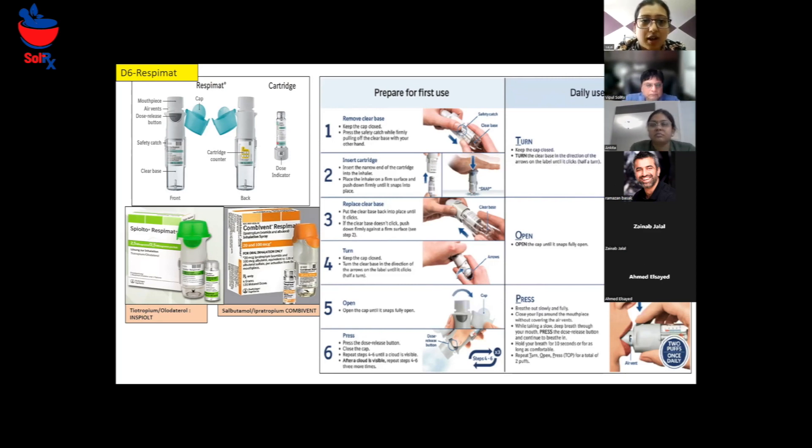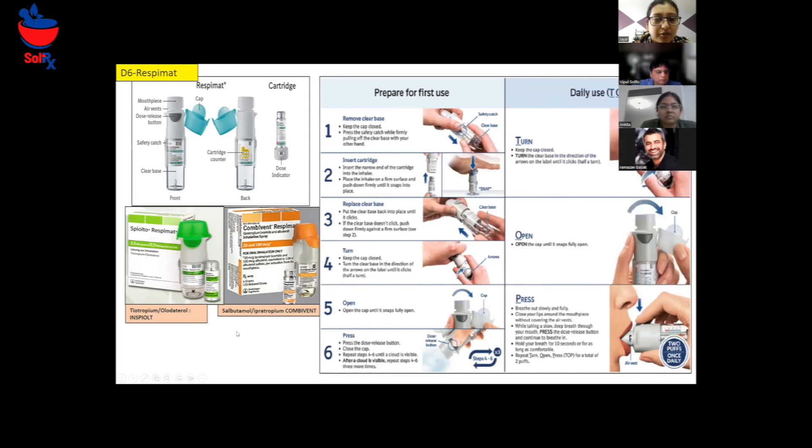Okay, so I will tell you first what ResPimet is. It has a mouthpiece and a cap — the blue color cap you can see. And then there is a dose release button, which helps to release the dose for you. And then there is a clear base, and a dose indicator which will tell how many doses are left.